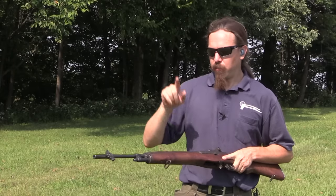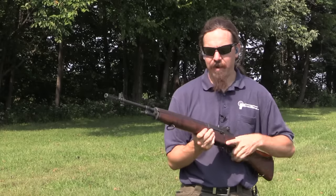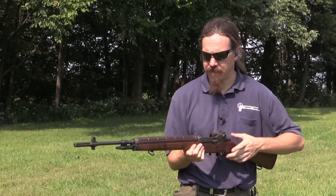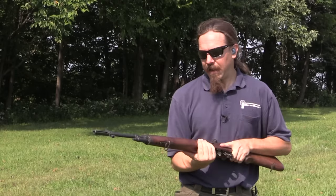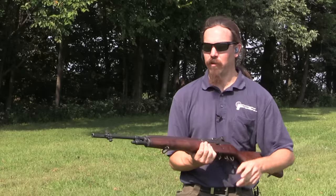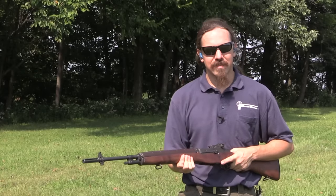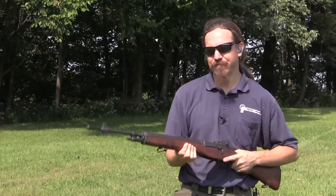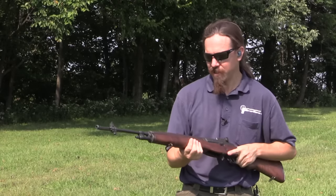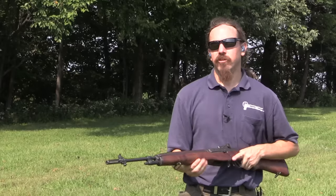The guy who owned it put a standard M14 barrel and gas system on it and has shot it that way. I've never shot a full-auto M14, and in fact most people have not, because as common and easily accessible as the semi-auto M1A is, the M14 is actually a fairly scarce rifle. So we figured we'd bring this out today and see what it's like to actually shoot one.